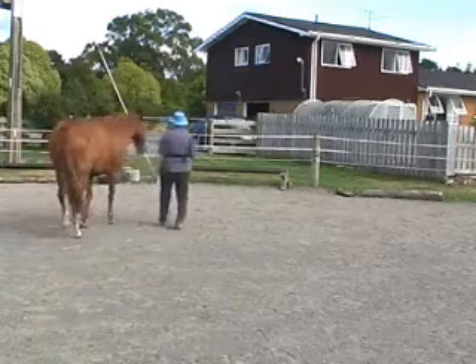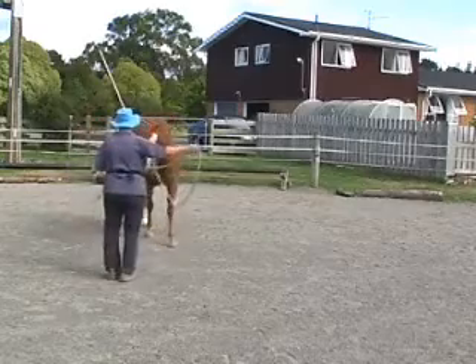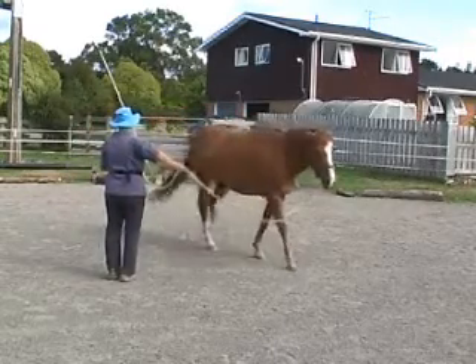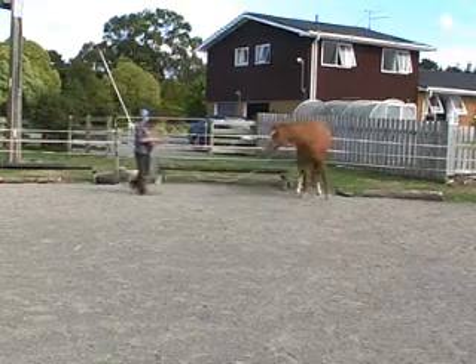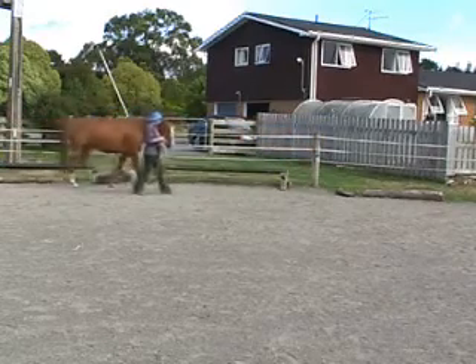Here I'm doing the come hither move where I'm walking along with the horse and then I just walk backwards, ask her to come toward me and then move out in one direction. From a side view: walking along together with the horse, just walk backwards and ask the horse to draw toward me, and then move sideways to the right or the left.